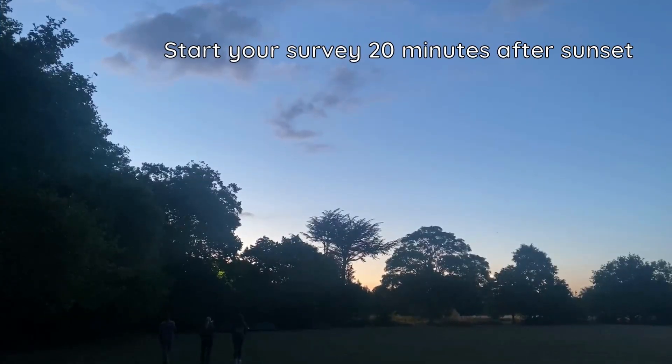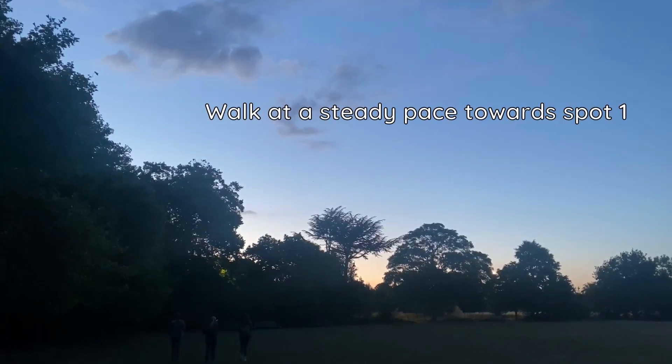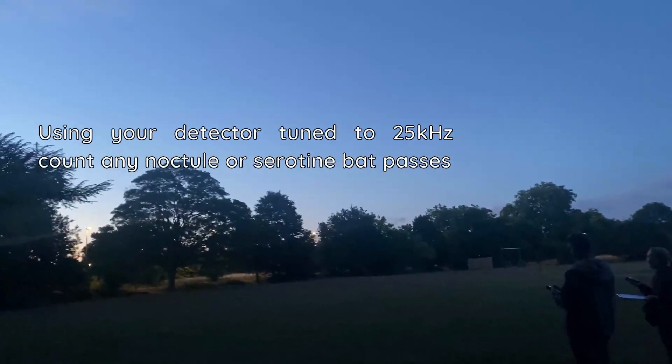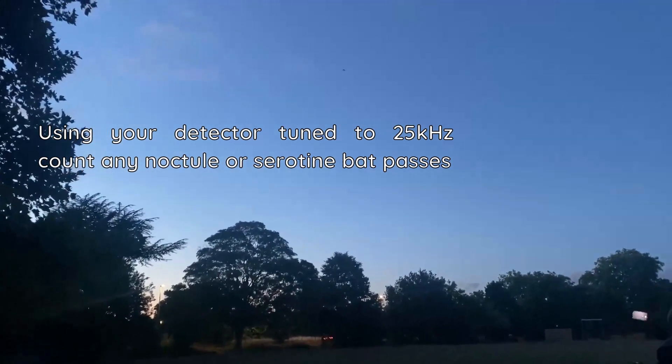Your survey will begin 20 minutes after sunset, where you should walk at a steady pace to your first stopping spot. On your first walk to stop point 1, use your detector tuned to 25kHz and count any Noctule or Seratine passes.